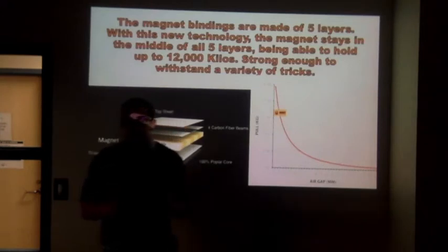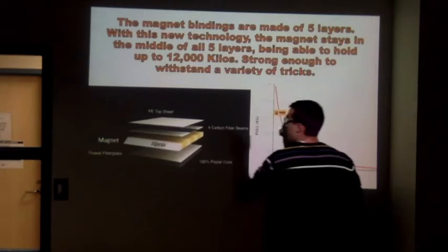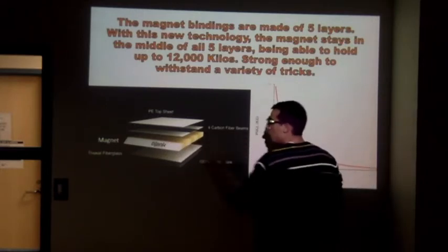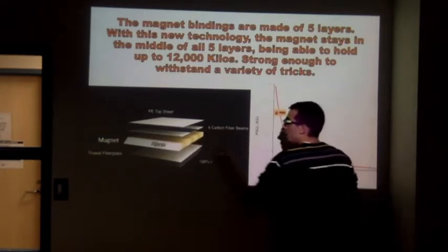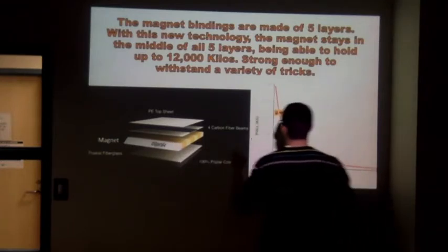The magnet bindings are made of five layers. The first one is a PE top sheet. The second one is four carbon fiber beams. The third one is the magnet itself, which is 1/16 of an inch. The fourth one is two axle fiberglass. And the fifth one is a 100% poplar core.